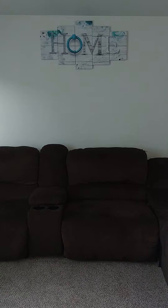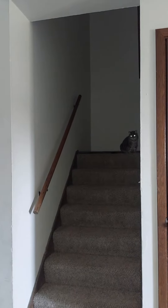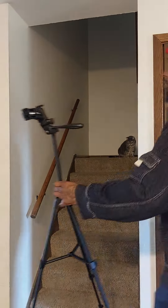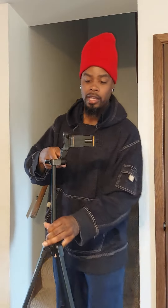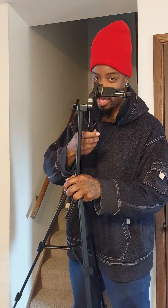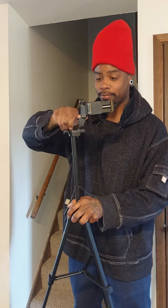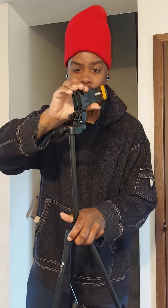Give me a second, I gotta show y'all. Check it out — it adjusts however you want it. Loosen this up, there's a knob in the back. You can adjust that. It sits up and down.